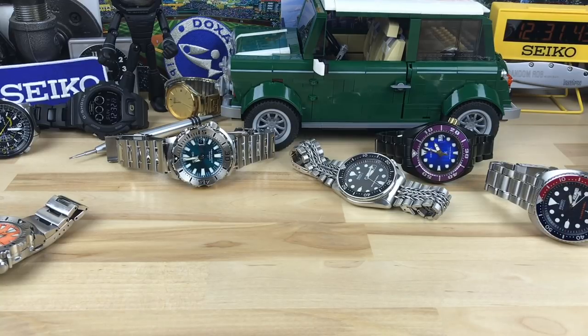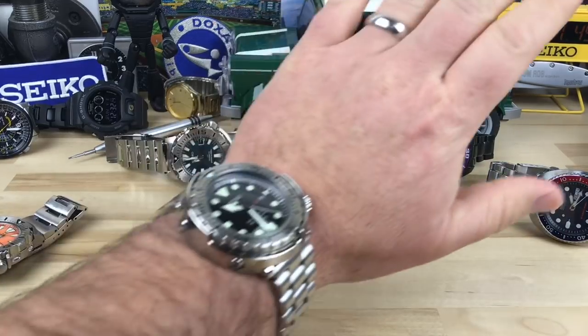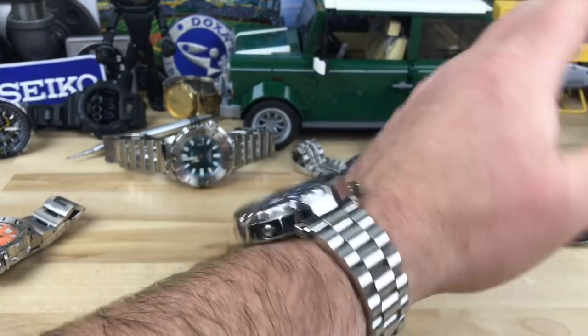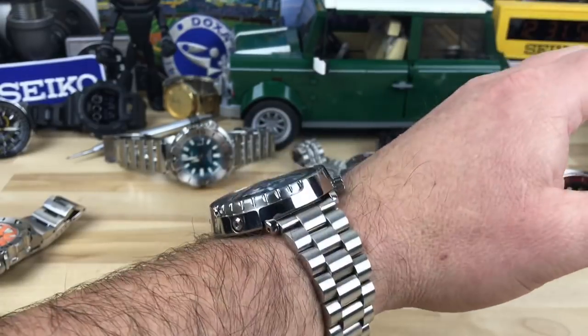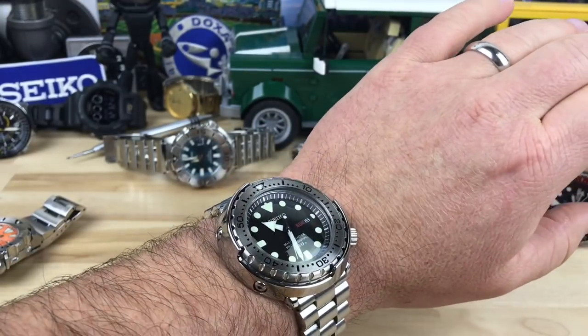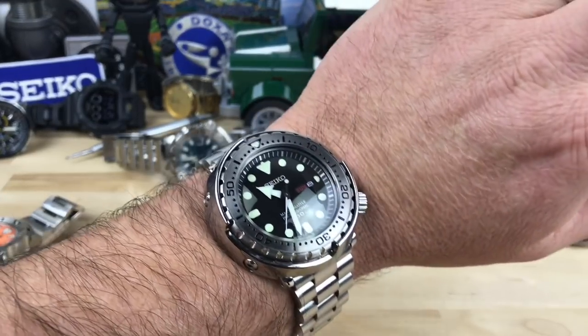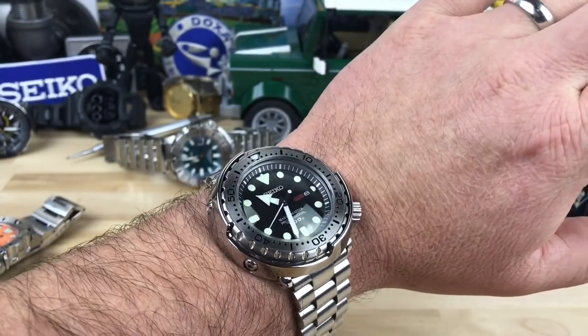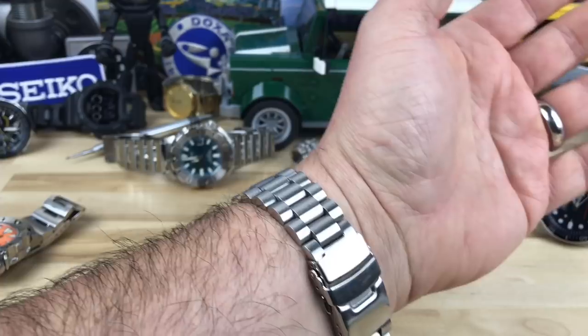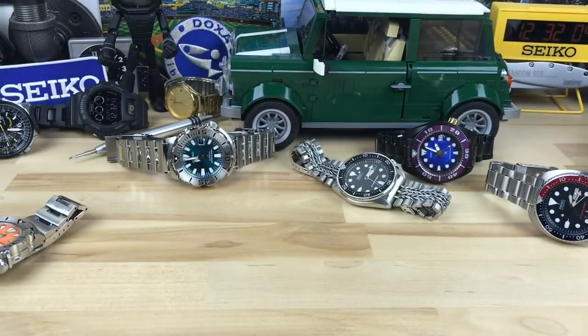I'm going to throw it on my wrist so you guys can see. It's a classic Seiko — they can do a larger watch and this one does not wear big. If you can wear an SKX or a Monster, you can wear one of these comfortably. It won't feel too big, it really won't.